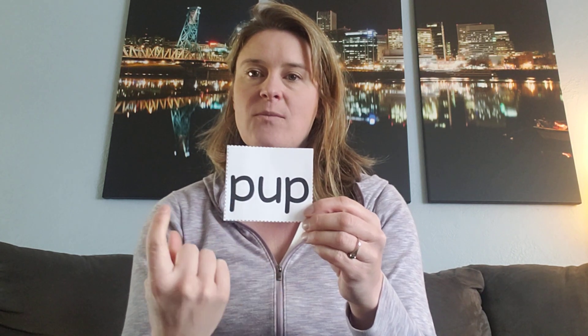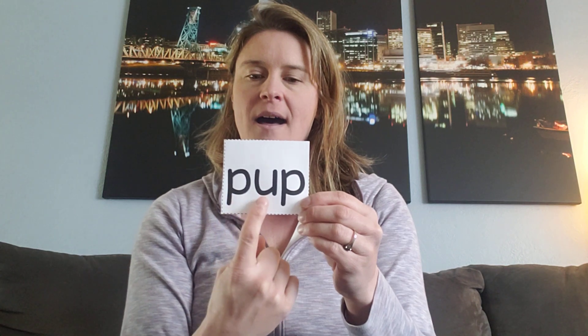So this is the first word. We're going to sound this word out together. I'll point to the sound and we'll make it together. We'll do it two times and then say it the fast way. Ready? Again. Say it fast. Yeah, that's the word pup.